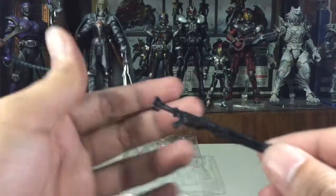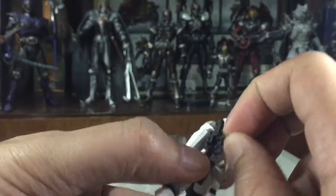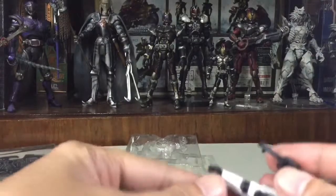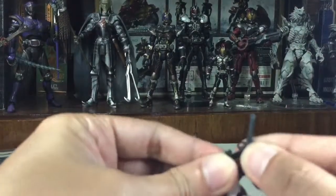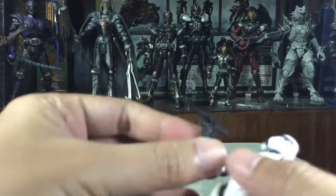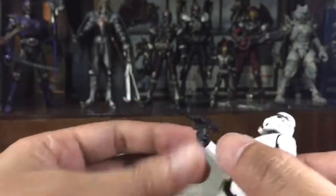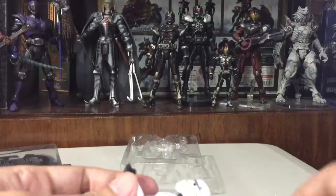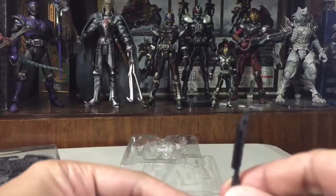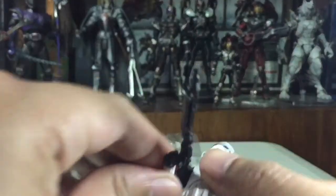As far as the figure's ability to wield weapons, the figure can actually hold his gun very firmly — it's well secured in the hand. For the rifle, there's no problem there either. He can wield the rifle without issue.